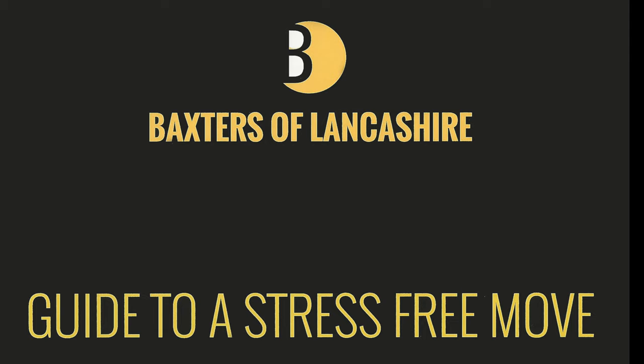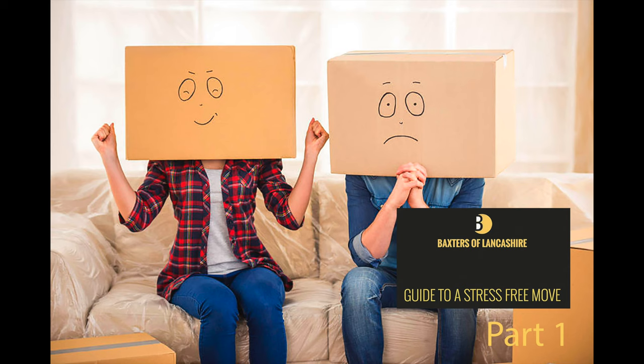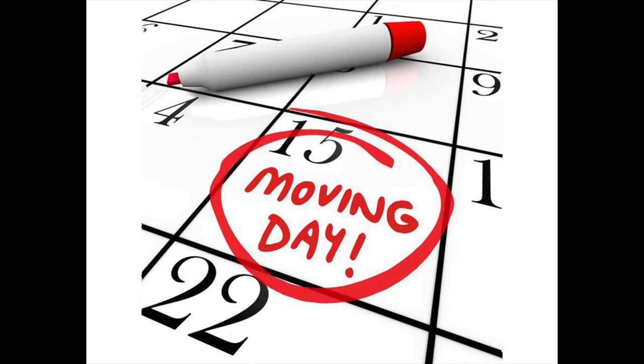This is part two in the Baxter's Move Guide to a stress-free move. If you haven't watched part one yet, there is a link in the description below and at the end of this video. You will also find a link to download the full Baxter's Move Guide to a stress-free move. As we said in the first video, we believe the best way to plan your move is on a time schedule, planning from around 6-8 weeks and 2-3 weeks to the week before and of course the big day itself.